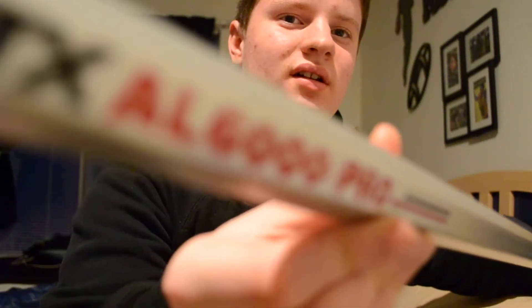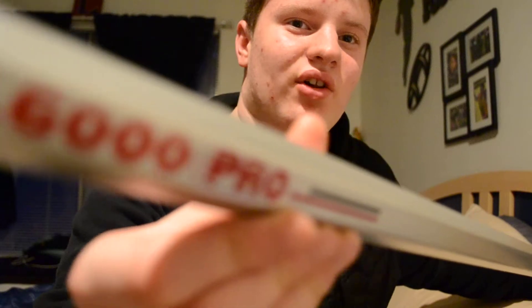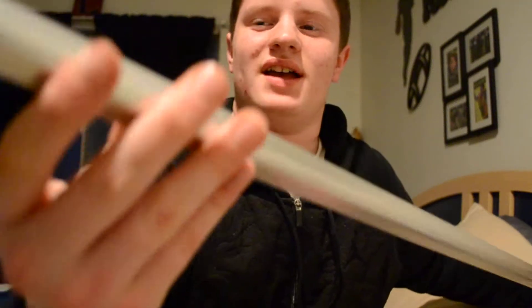This is the STX AL 6000 Pro. So, this is an STX stick.